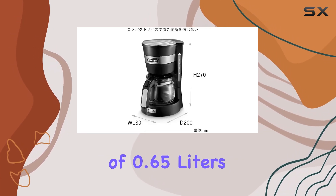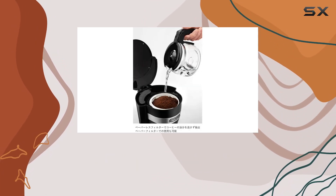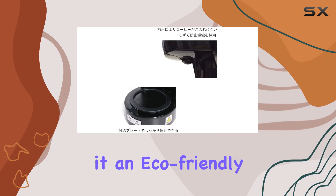With a capacity of 0.65 liters, it's perfect for brewing just the right amount of coffee for your morning pick-me-up. The reusable filter not only saves you money on disposable filters but also reduces waste, making it an eco-friendly choice.